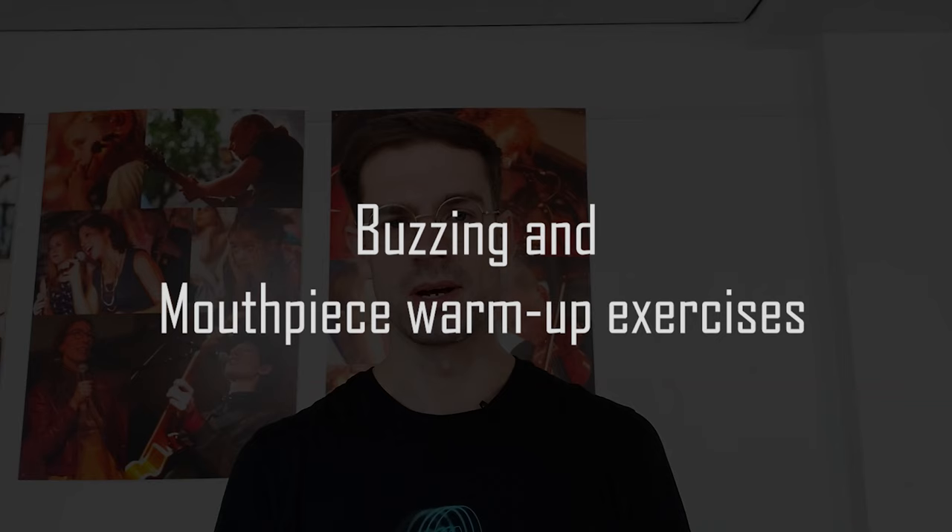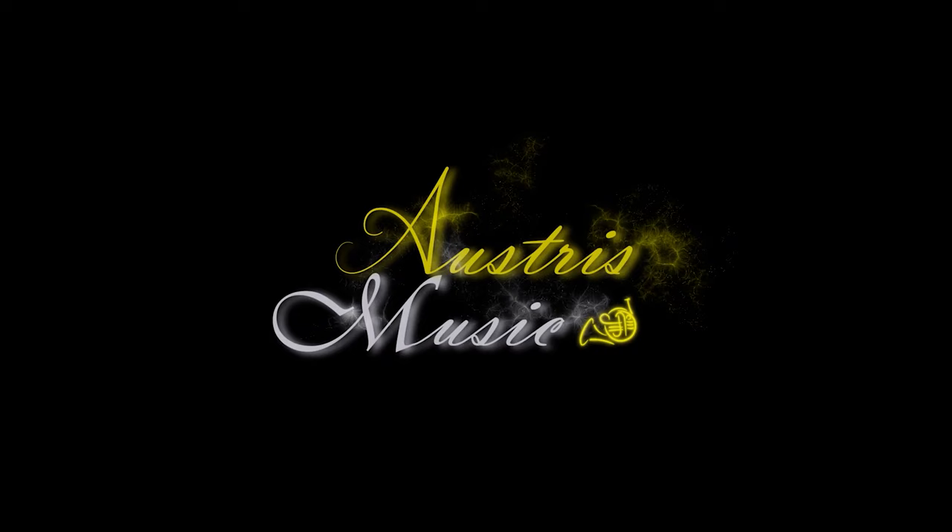Welcome everybody to the second lesson of the French horn course for beginners. In this lesson I'm going to be talking about buzzing and mouthpiece warm-up exercises. Let's get started.